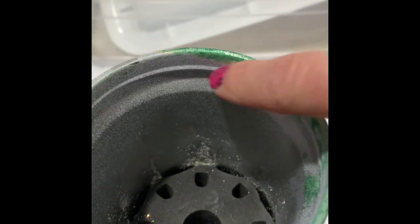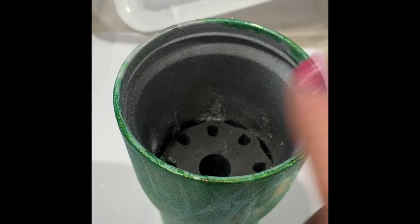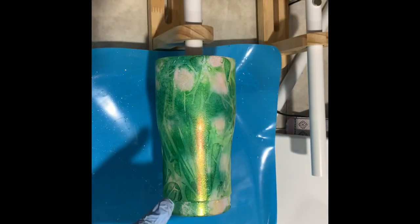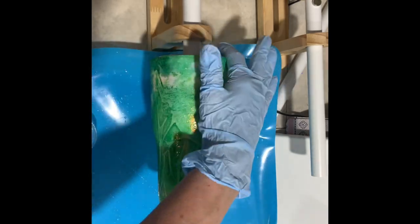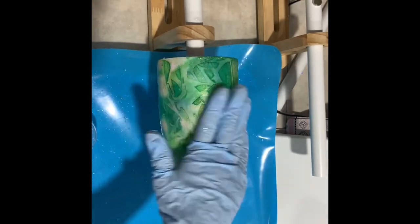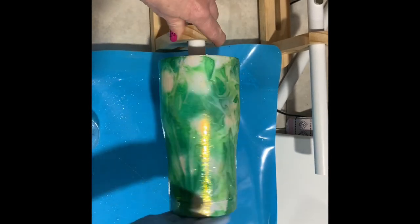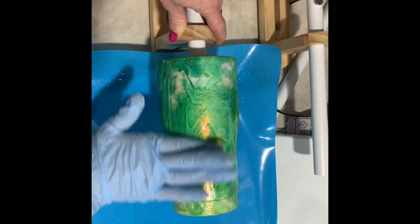I'm going to clean up the rim — not on camera — using acetone, alcohol, and a craft knife. If you don't know how to clean a rim, I have videos on that. I got my cup mounted on the turner and I'm going to put on 20 mls of epoxy. I'll use a quick set and then a regular set — it depends on your time. With this one I used a quick set first and then two final coats to finish up. Just get a nice even coat of 20 mls each time, make sure you get the bottom, and don't forget to torch for bubbles.